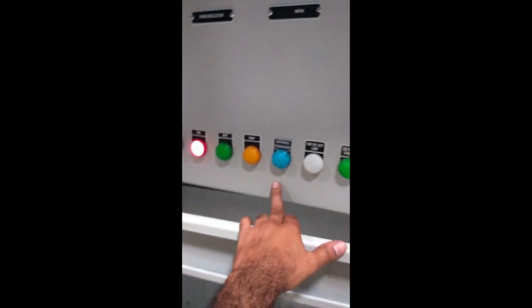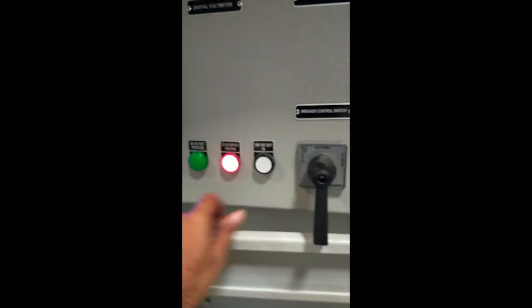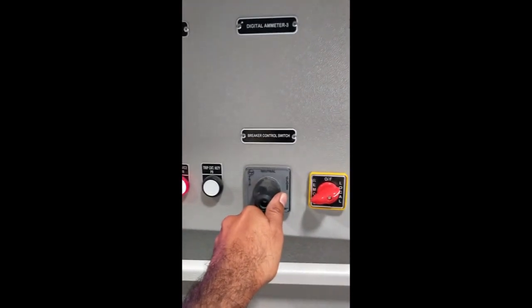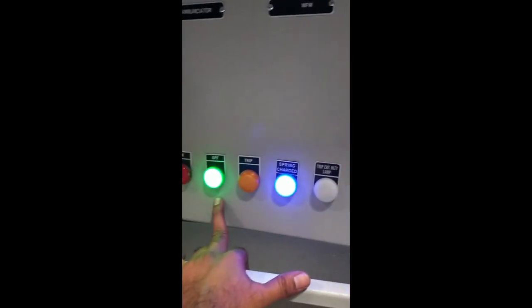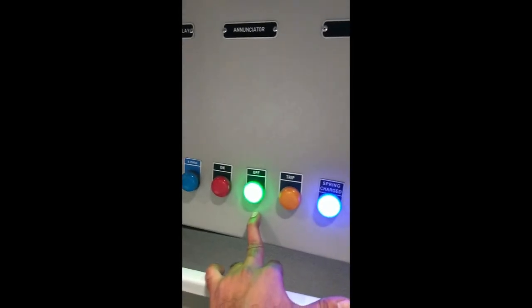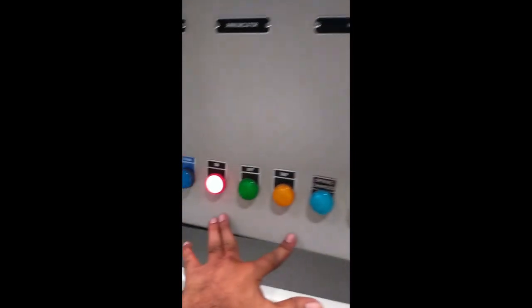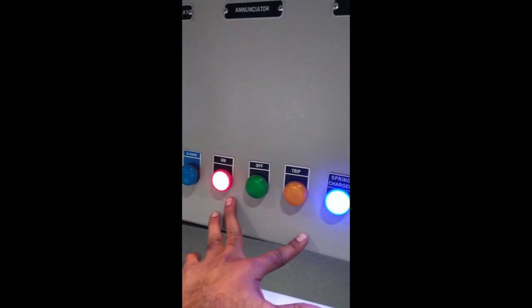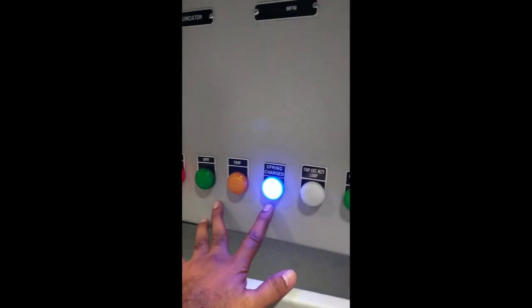This is the spring charge. The spring charge is on and the lamp is on. The breaker is closed and on. If the breaker is on, the normal manual trip is on. In case the breaker is on, and after the spring charge is on, it is here.